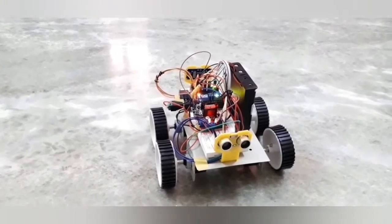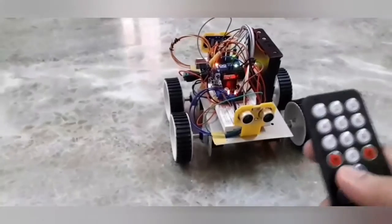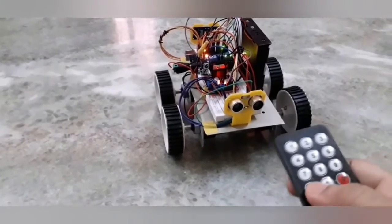Hi guys, this is a demo of the autonomous robot car that I have built. It runs on an infrared signal remote. It has a manual mode and an autonomous mode.